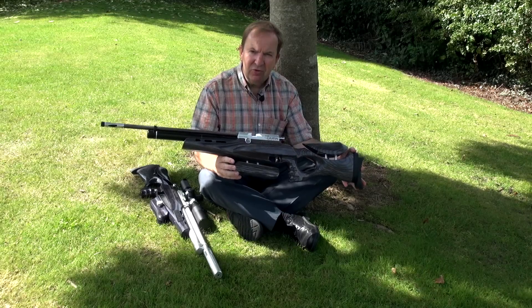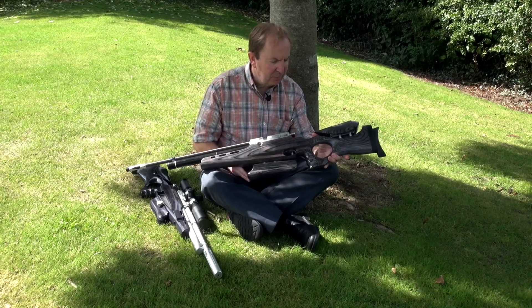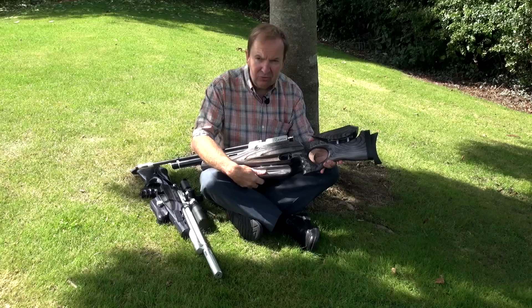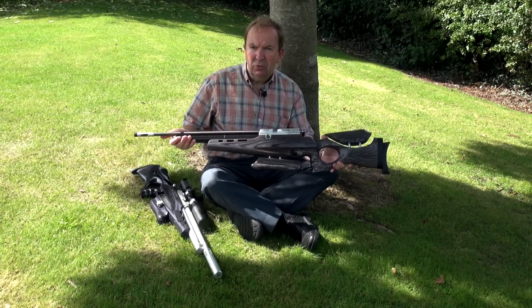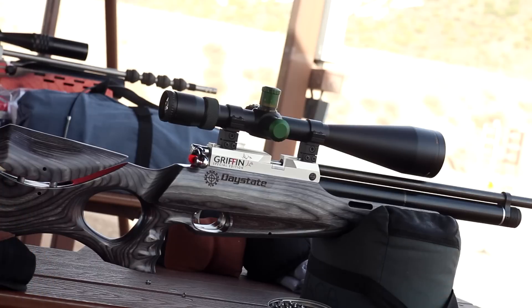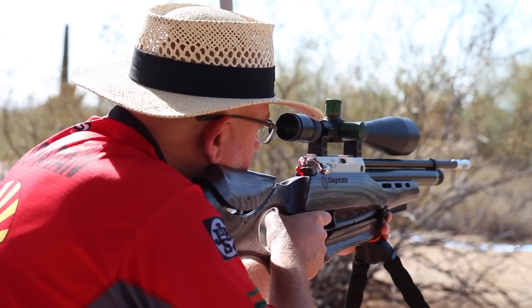Basically you have a field target style stock, so that is adjustable butt pad, adjustable fore end rail. You've got a match trigger and a long barrel with a compensator on the end. We made 150 of these worldwide and sold them all over the place, including the US.